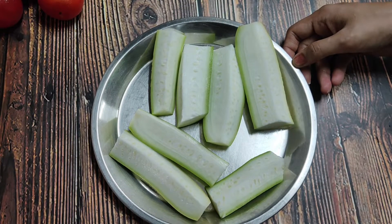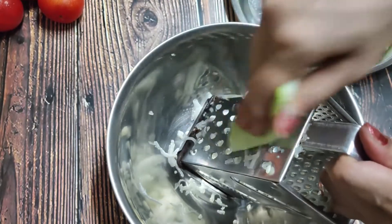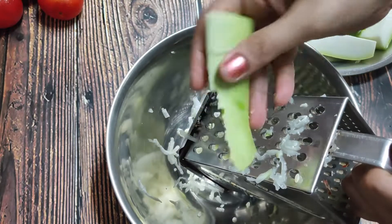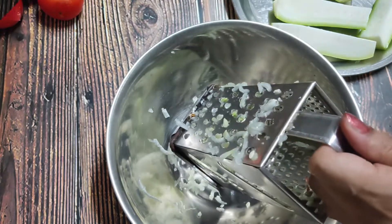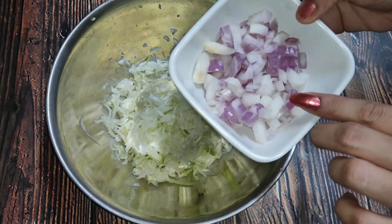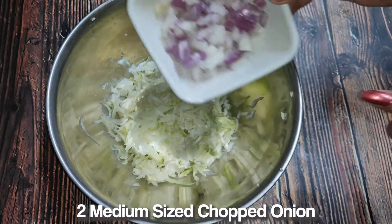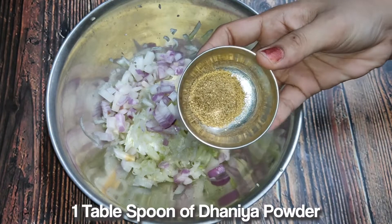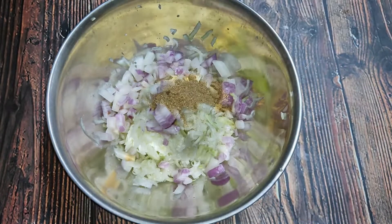Now I will grate it with a grater. I will grate it and remove the loki. Then I will add 2 green chilies and 1 tablespoon of dhaniya powder.